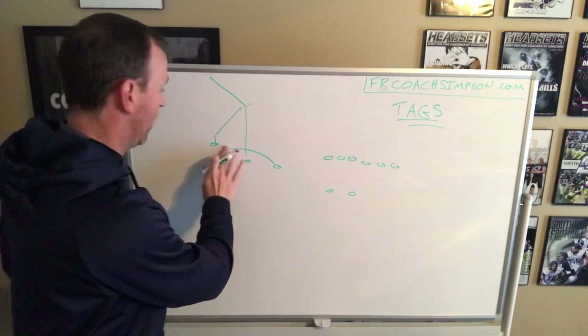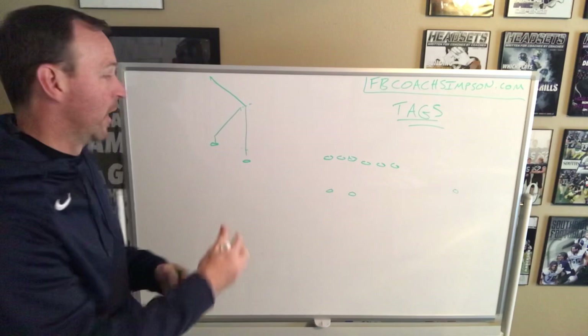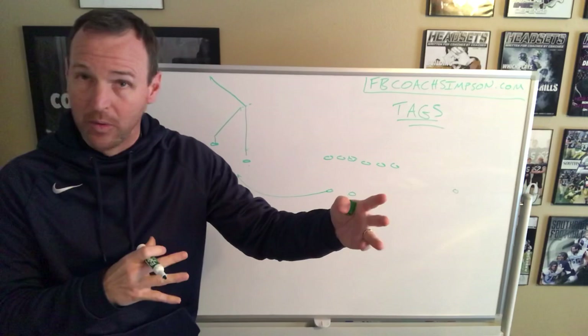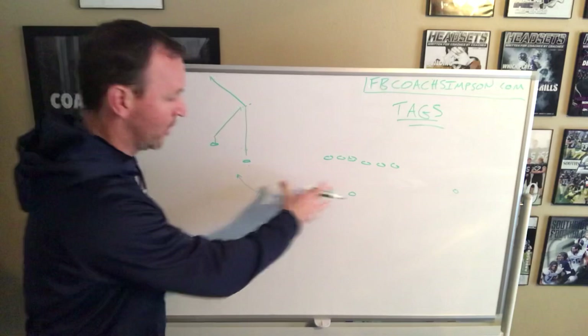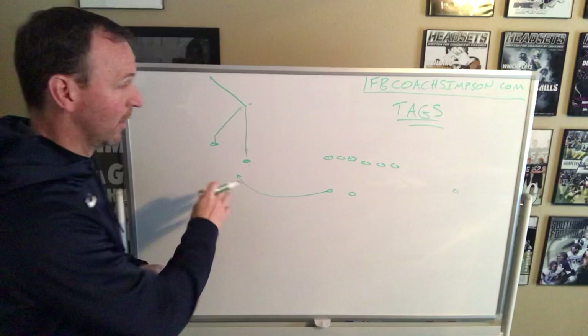We can also get into another formation and run the same play. Let's say we get into a pro-type look. We've now taught our kids: if this is one and that's two, then you are three. So now we can run maybe a swing from the backfield. We tell our kids, how would you think is the best way to get there? A minute ago the defense was on a trips adjust, and now they're covering two-by-two and having to account for a running back — a very different look to a defense, but not different to your quarterback. The read may not even change, but you're presenting it differently just by tagging a formation.